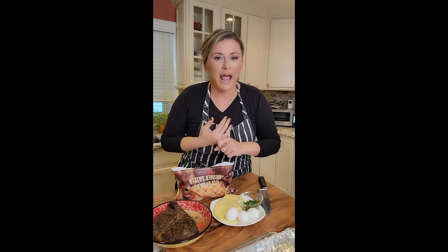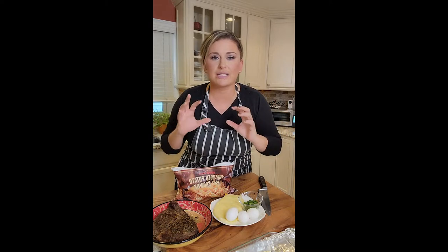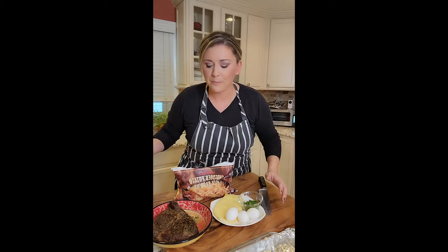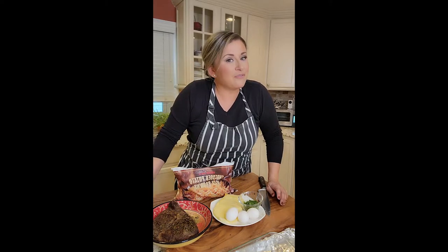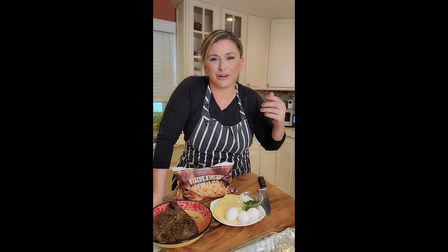We've done the Reuben Egg Rolls where we shred the leftover corned beef and add it with sauerkraut and cheese, and we do them in an egg roll and deep fry them or you could do them in your air fryer. You could do corned beef and hash — but I want to do it a little different. I want to make a corned beef and hash casserole.